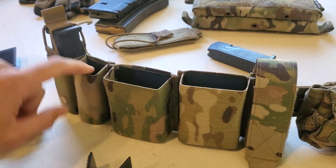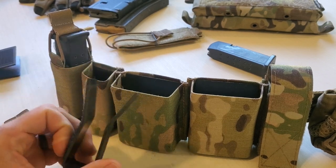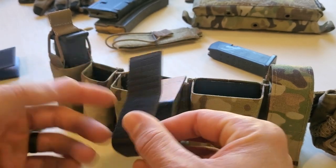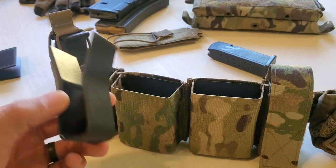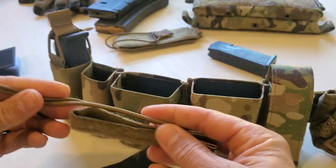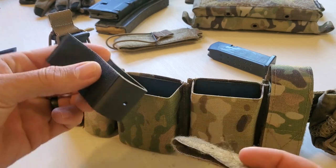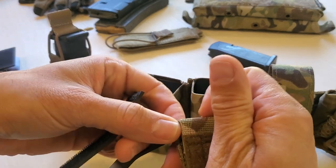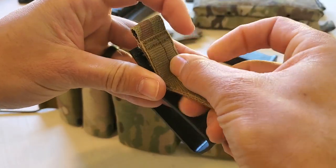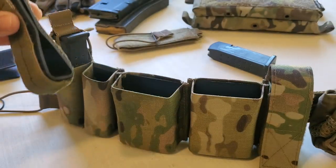We're going to set up this pistol pouch the same way as the example here. We're going to remove the Kydex insert. In this case, there's no loop or hook on one side, but this side has hook — and that is not a problem; that's one of the cool features of this. When your bungee retention adapter shows up, take off the rubber band, set aside your retaining band, and get to those later. Install is really simple: take your Kydex insert, align your tab with the top on one side, wrap it around to the other, and put it in your pouch.